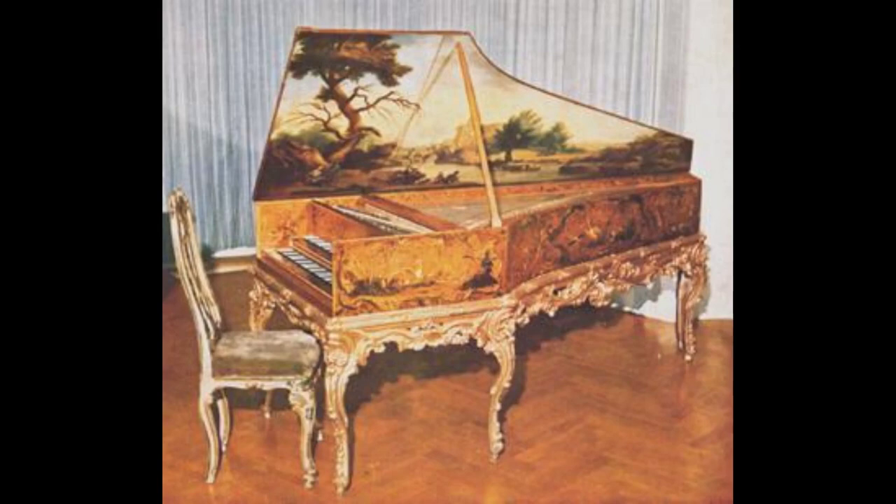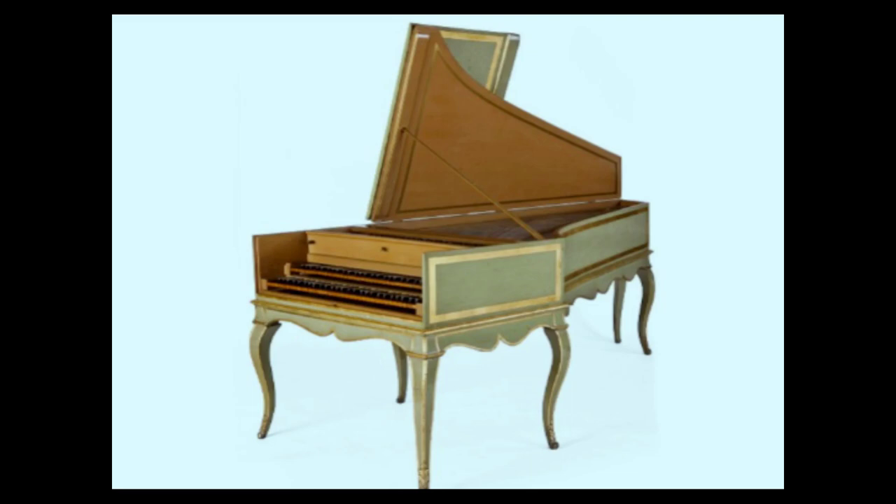A couple of the well-known French makers were Blanchet and Tascan. The Ben Bechtel harpsichord is a reproduction of something very much like what would have been built by those makers. The English also built harpsichords — they were generally a little bit bigger and a little bit louder than the French ones, and for some people's tastes, a little bit too loud.